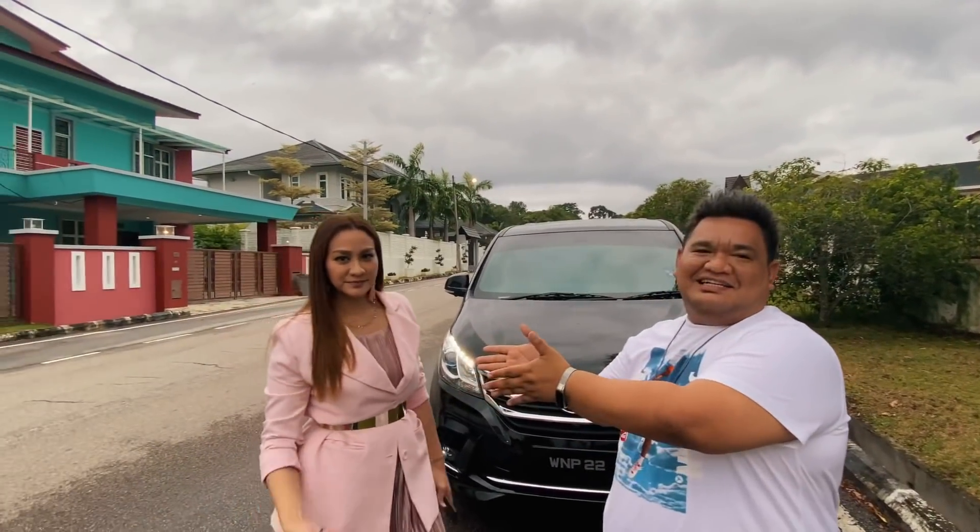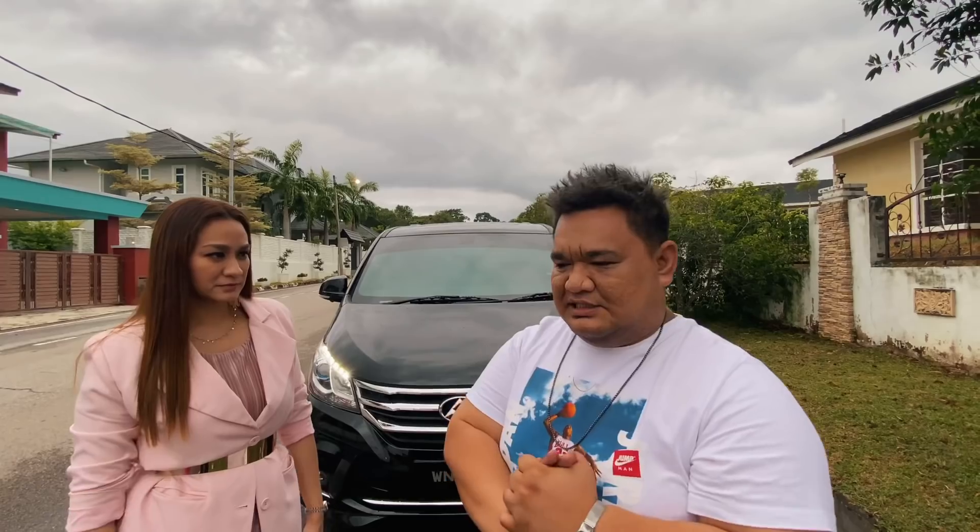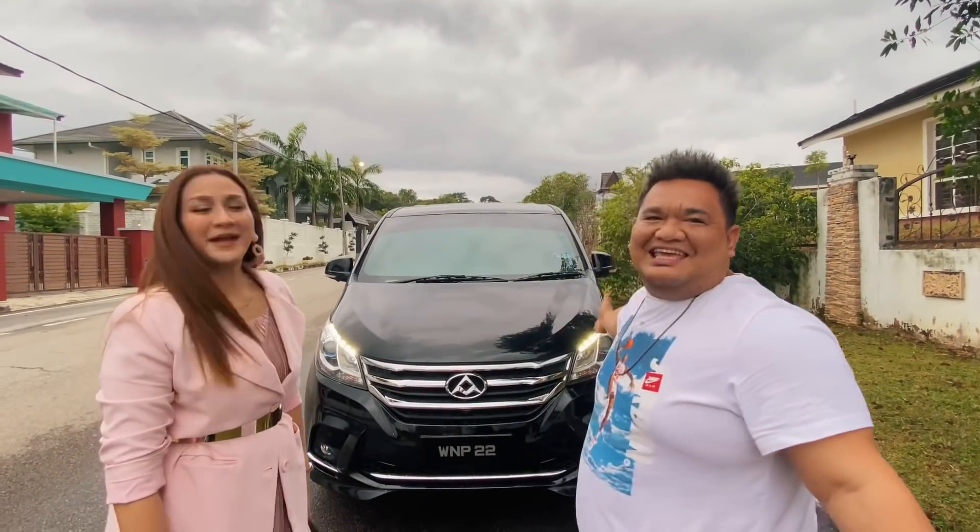All right guys, sebelah Alun — siapa tak kenal? Inas? Mokta. Siapa tak kenal KL Underworld. Yang special kat sini hari ni, kita nak review kereta kat belakang ni — Maxis G10.